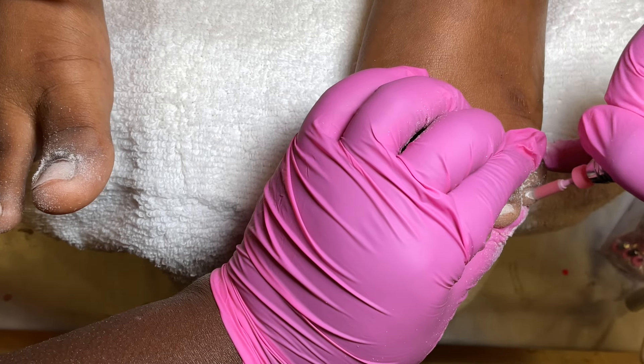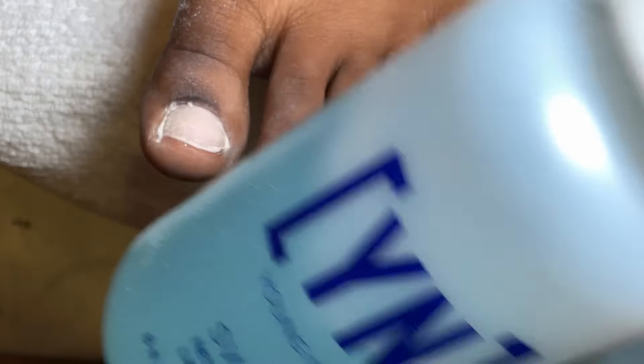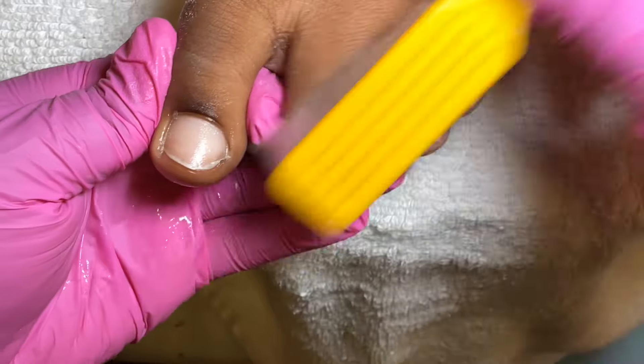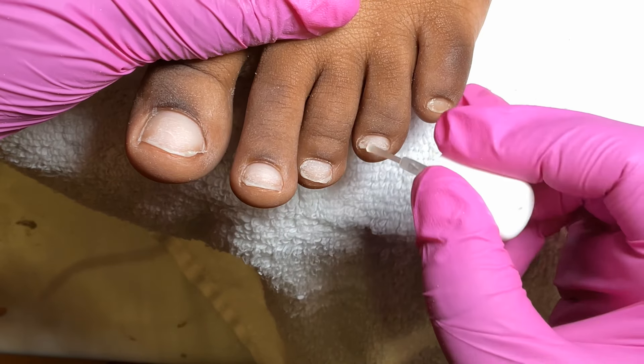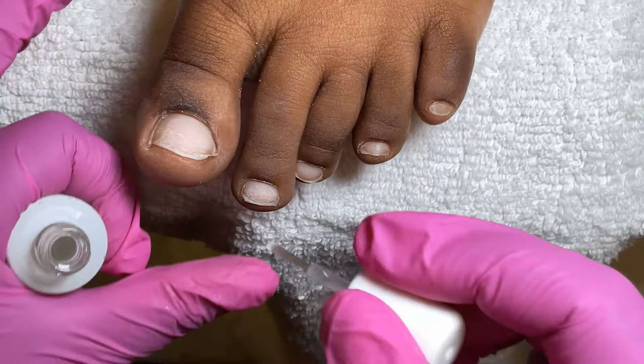I go ahead and shorten the tip of the nail because with acrylic toes I don't like to have a long natural nail. Then I'm going to use the Young Nails Swipe to remove all that dust — it also dehydrates the nails. Then I use the Young Nails protein bond and apply it two times to the nail plate. I have plenty of videos on my channel doing acrylic toes, so go watch those to get the hang of it.